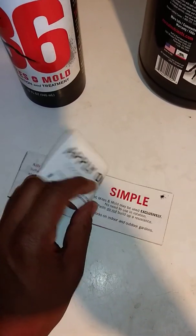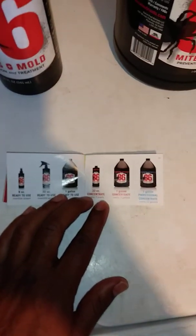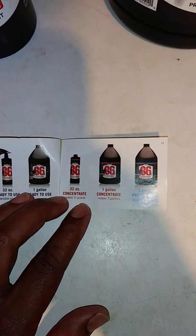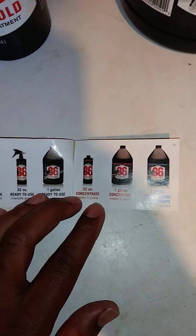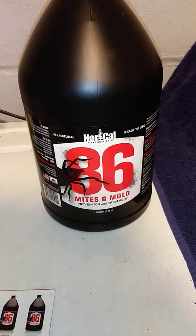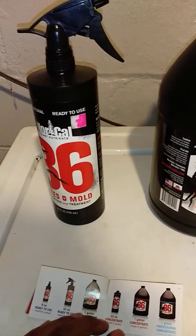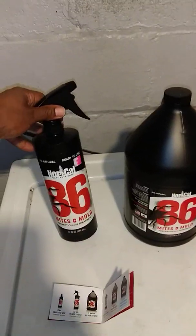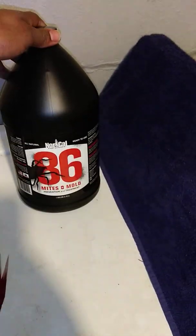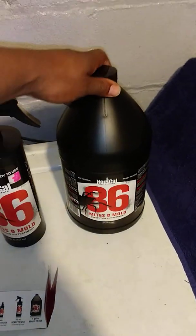I believe you can get this in the concentrate bottle as well. It is available in the concentrate bottle — you can mix it yourself and probably get a little more for your buck. But I usually just get the ready-to-use. I'd rather not mix it; I just pick up the ready-to-use. It's their product, they know how to mix it, I trust them. I've got it in a 32-ounce spray bottle, but now I just buy the gallon. It's good stuff.